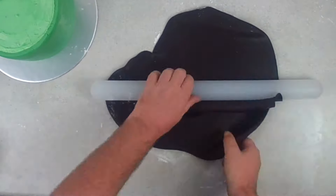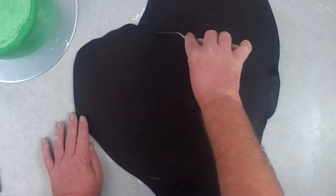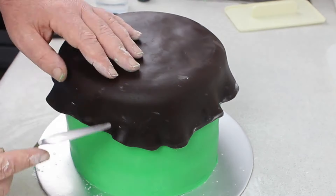Then it was time to roll out some dark chocolate fondant. I rolled that out to about the thickness of a pencil, and then when cutting out the circle, I left it about 10 centimeters around the edge of how big the cake is.